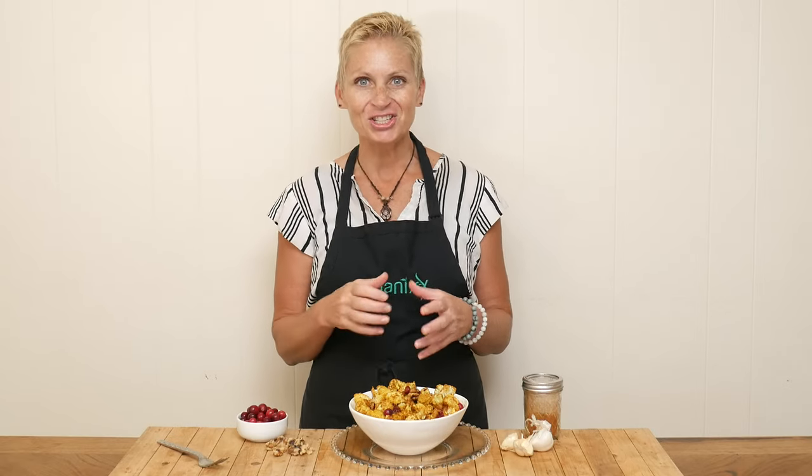Looking for a fun, flavorful, delicious side dish to serve up for your Thanksgiving this year? Stay tuned.